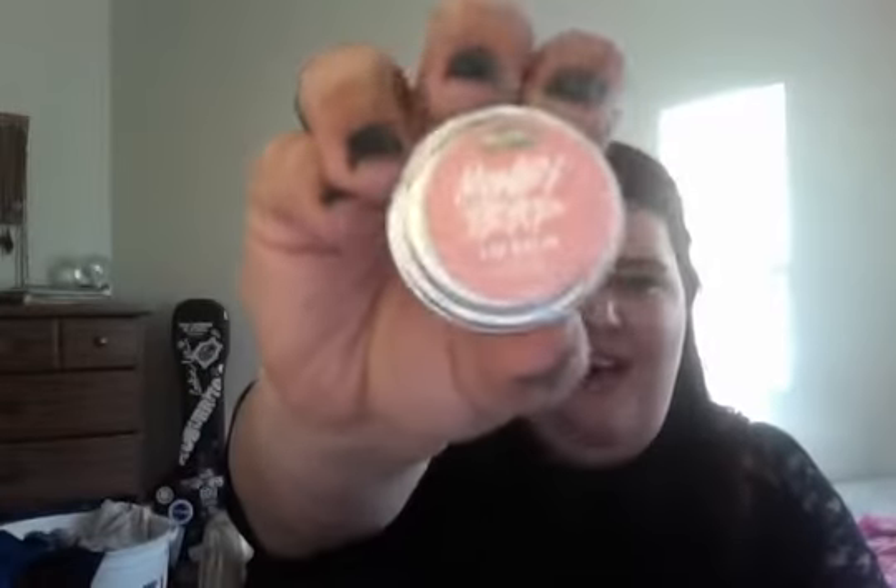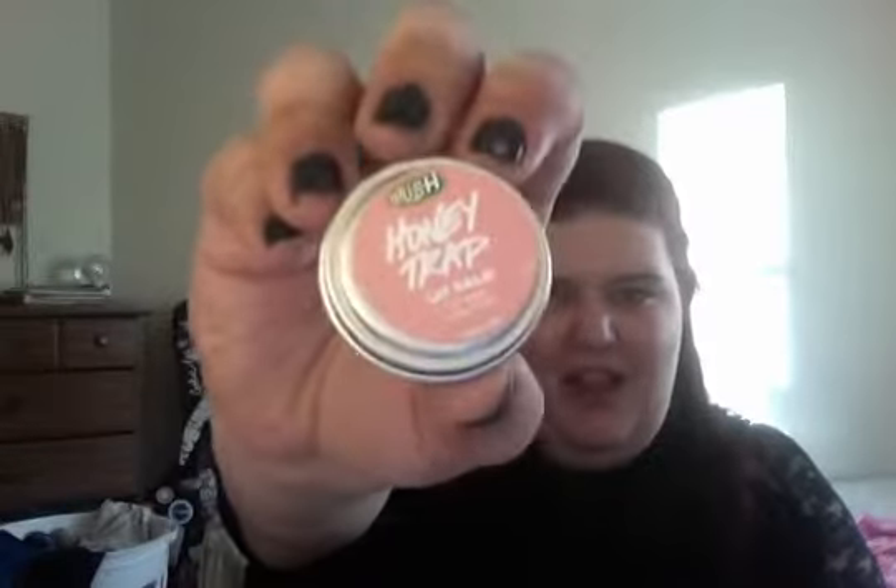Hi guys, it's Mercedes, and today we are talking about the Honey Trap Lip Balm by Lush. It says it's for vanilla honey kisses, and I'm just going to start off right now — listen to me, listen to these words. You need this. Not want. You need this.